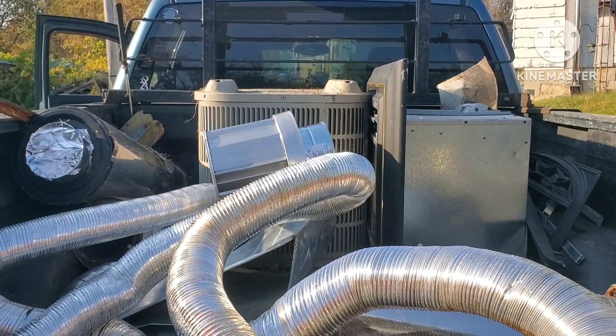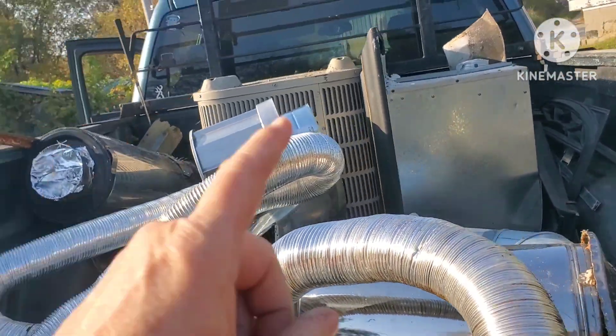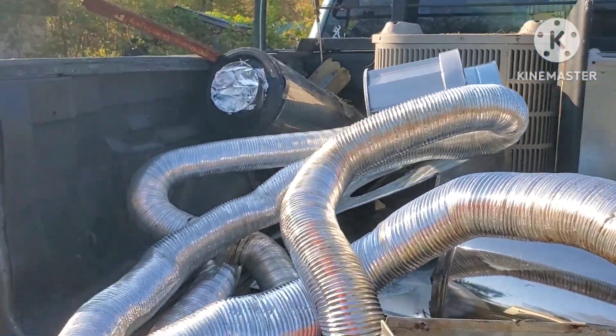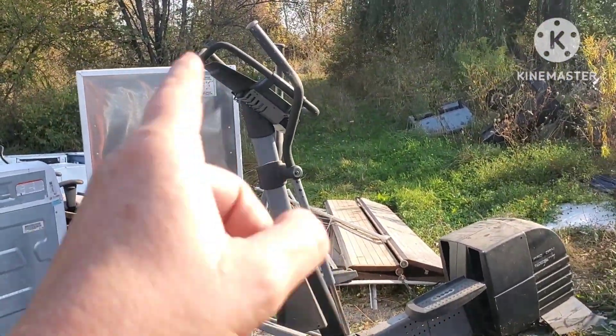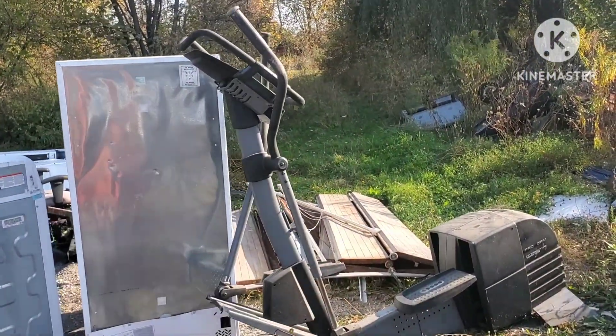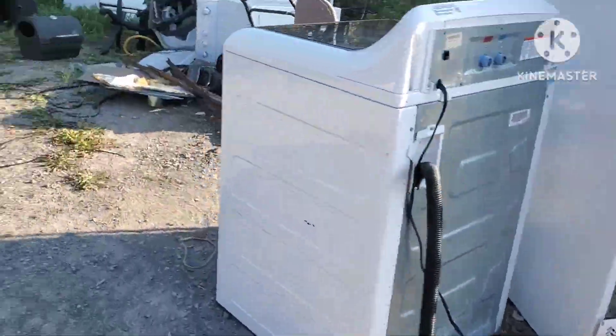Alright, second load — we got an air conditioner, a fireplace, and a whole lot of other stuff. There's even some copper up in the corner. I had some fencing I picked up for someone, got that exercise bike off the side of the road — picked it up because it's heavy. There were some more fence posts too, threw them over here.